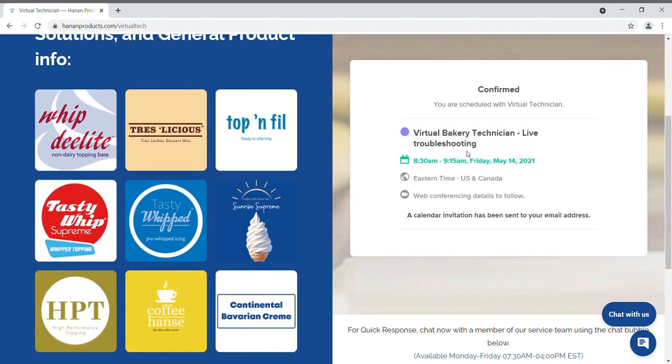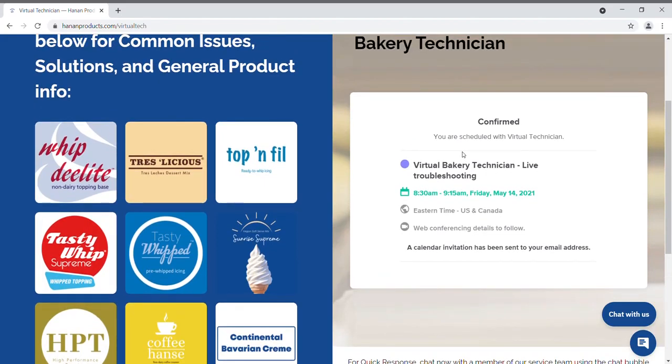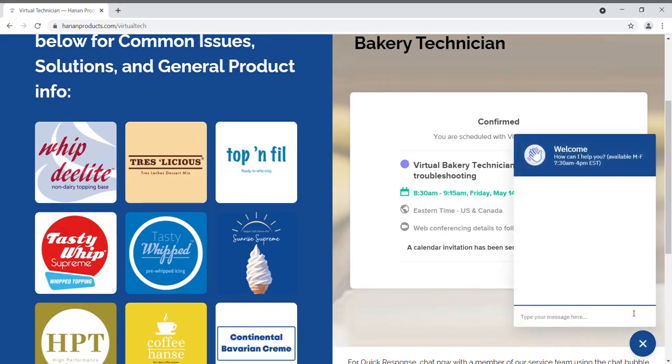Here is your confirmation. If you are visiting the site during business hours, you also have the option to chat with one of our representatives immediately by clicking on the chat with us button here. Just type your message in this box and respond to the automated messages to get connected with someone live.